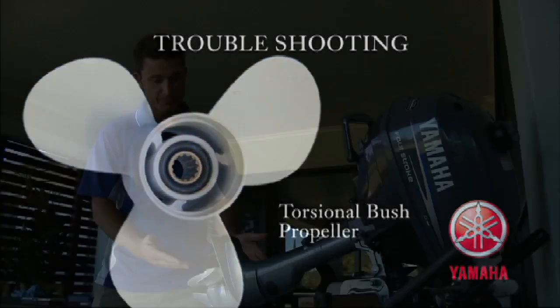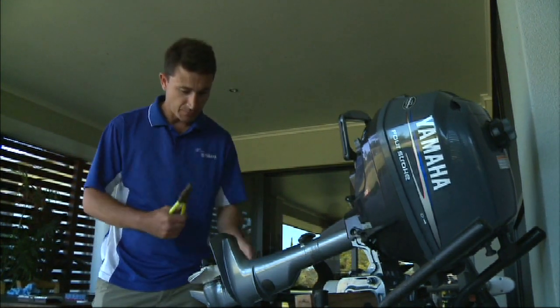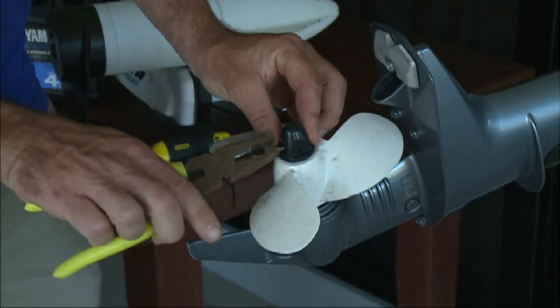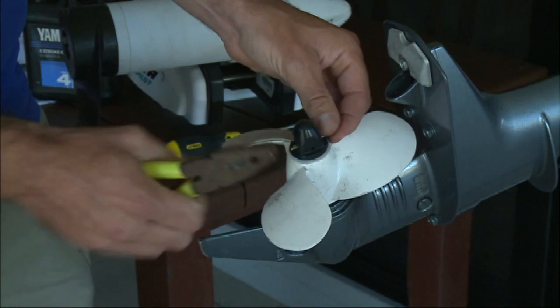It's very simple to remove the propeller and with basic tools you should be able to do it yourself. I've got some pliers on hand here. We just remove the split pin, straighten it out, and push it through.